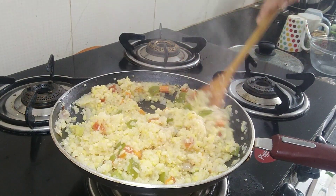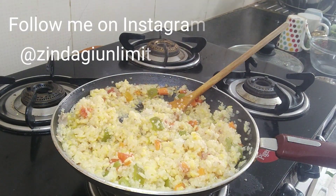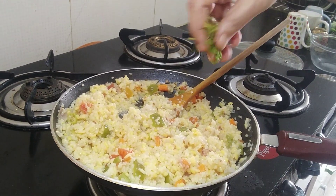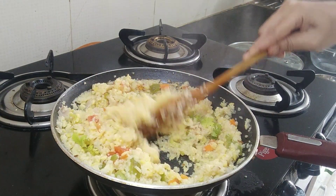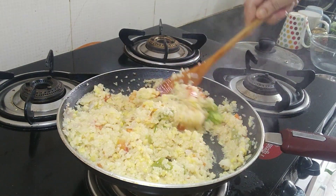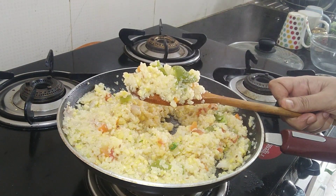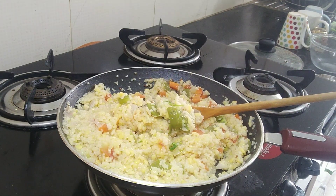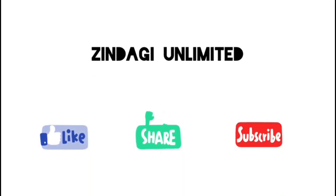Please tell me in the comments section how you liked these tasty recipes. Follow me on Instagram and Facebook. The recipe is also in the description box. Please share this video with friends and family and subscribe to my channel. See you in the next video - until then, stay happy, stay healthy. Bye bye!